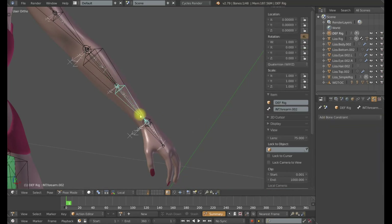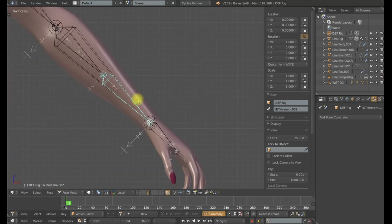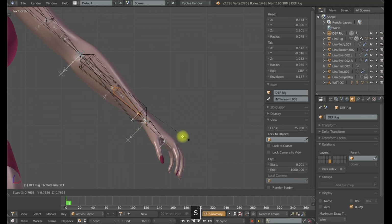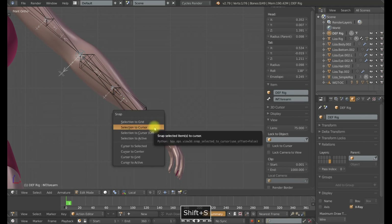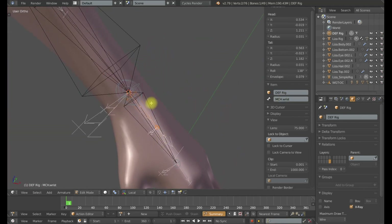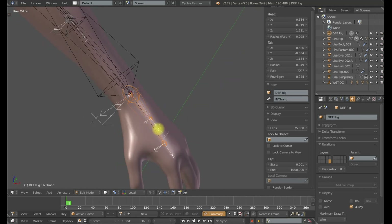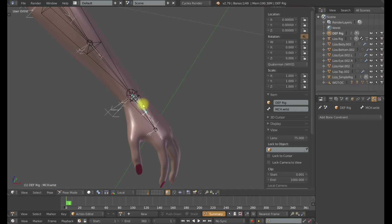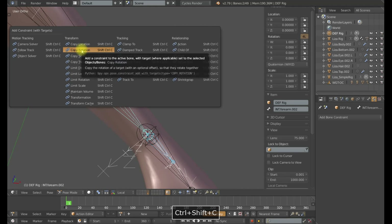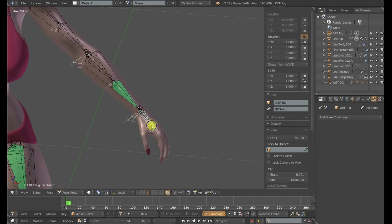So I want to show you a solution. Whenever you need to use a world space to world space constraint and the bone is not aligned identically, you can use this trick. I'm going to select the deformation bone, Shift-D to make a duplicate — that gives me a bone identically aligned with the deformation bones. I'll scale it down a little bit and name it MCH_Wrist. I'll select the point at the wrist, Shift-S cursor to selected, then select the smaller MCH_Wrist bone, Shift-S selection to cursor. I'll parent MCH_Wrist to the hand bone with Keep Offset. Now I have a bone that follows the hand in the correct orientation, and I can have this forearm bone copy the world space of MCH_Wrist.